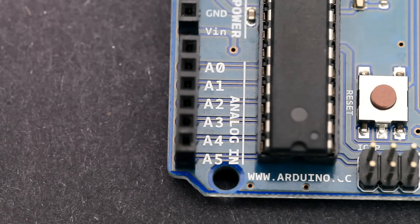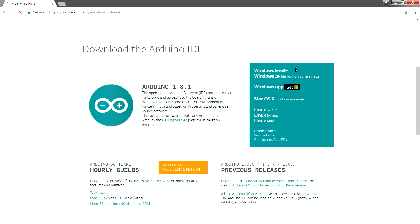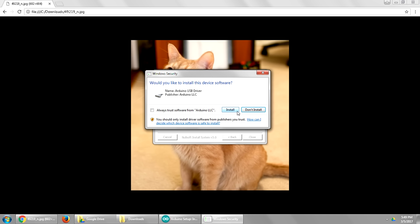Here we have 6 analog input pins, and these are used to measure continuous voltages anywhere from 0V to 5V. Some of the pins have a tilde in front of them, and this means that you can use them to output pulse width modulated square waves. Most of the work you do with your Arduino will actually be in the software, so start out by downloading the Arduino software from Arduino.cc. During the installation you can expect a lot of prompts where you're asked if you want to install various drivers — just say yes to everything.